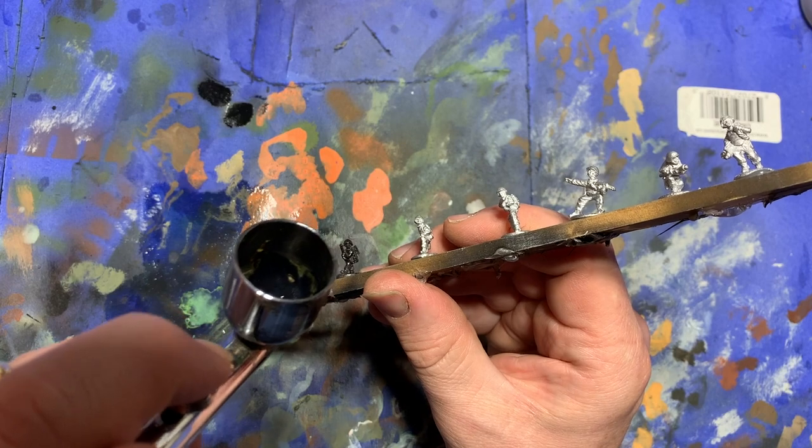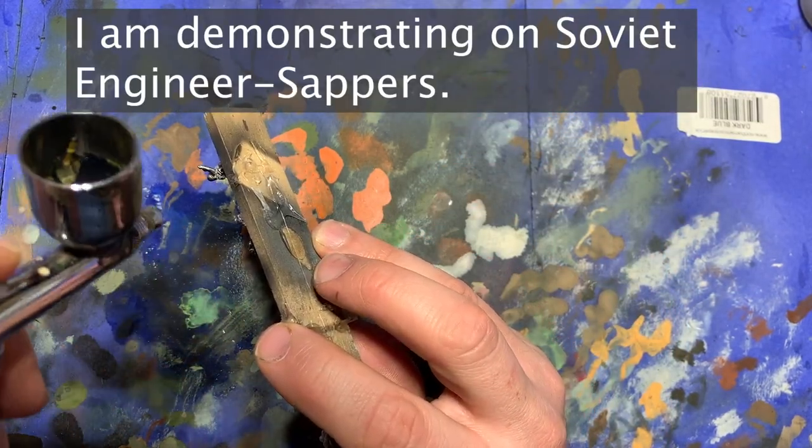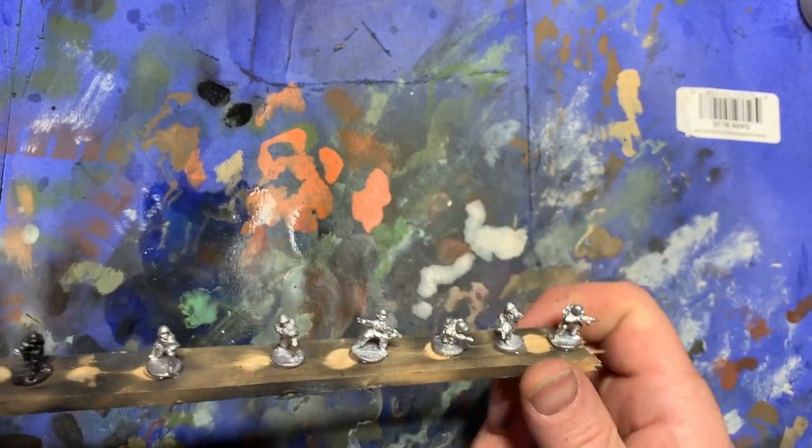With that out of the way, let's look at how I paint infantry. To be honest, I really just don't care which side of the debate I fall on. After cleaning the models up and taking all the flash off with a needle file and a knife, I then hot glue them down to a length of wood, and begin to prime them with my airbrush primer.